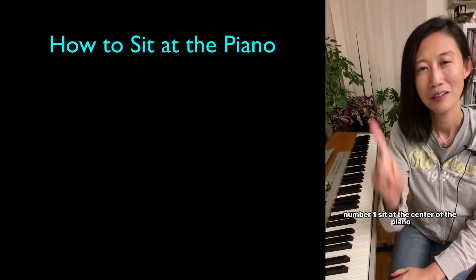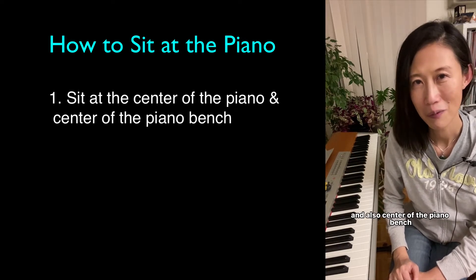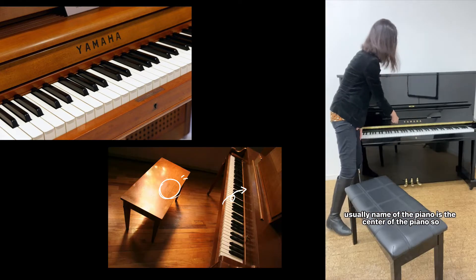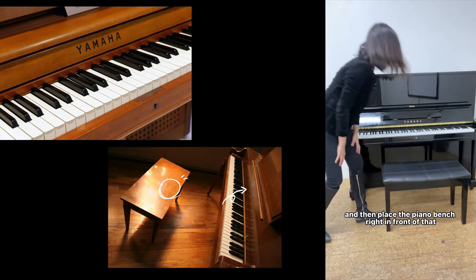How to sit at the piano. Number one: sit at the center of the piano and also the center of the piano bench. Usually the name of the piano marks the center. So find the name of the piano and then place the piano bench right in front of that, so you can sit at the center of the piano and also the center of the bench.